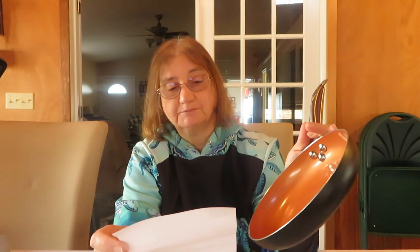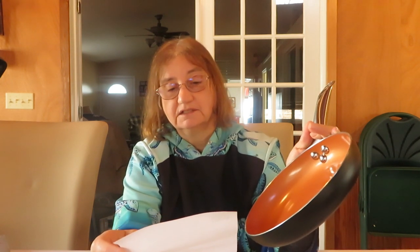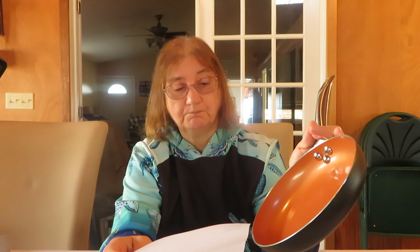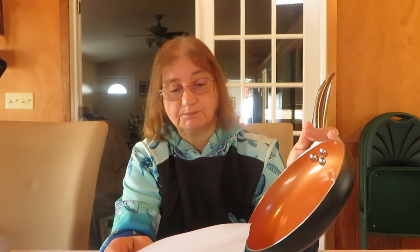The maintenance instructions say: do not use corrosive cleaners, do not overheat an empty pan, do not allow liquid to dry out while cooking, do not pour cold water into a hot pan, and do not use pointed or sharp objects on the pan to avoid scratching. Silicone, nylon, or wood utensils are recommended.